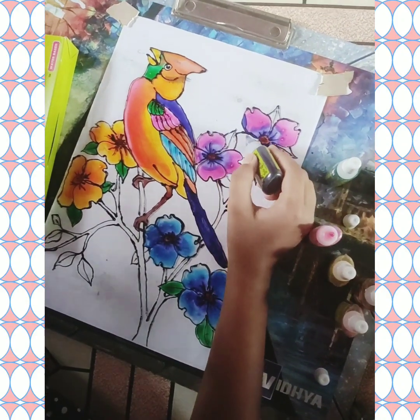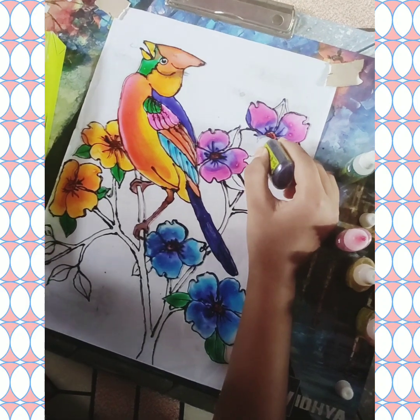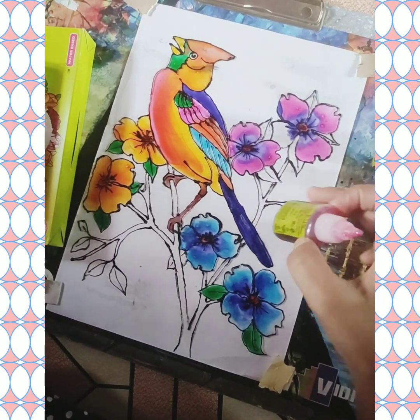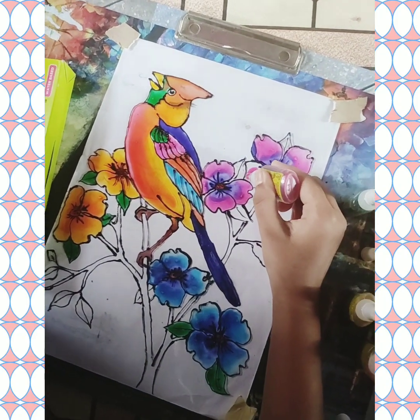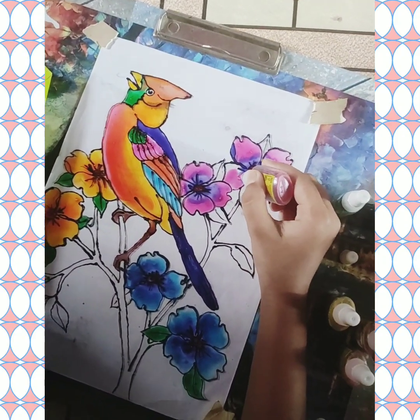Hello my friends. Welcome all of you. In this video, I am doing a glass painting. This is the first time I am practicing glass painting.